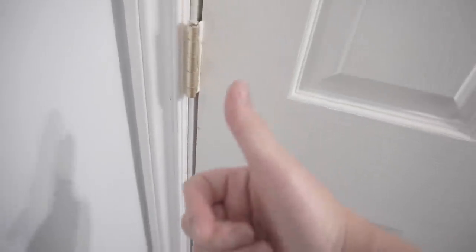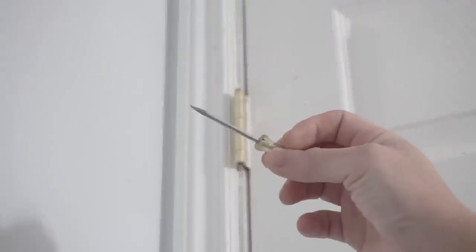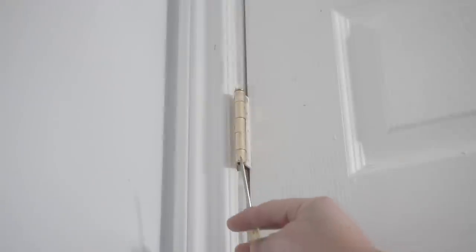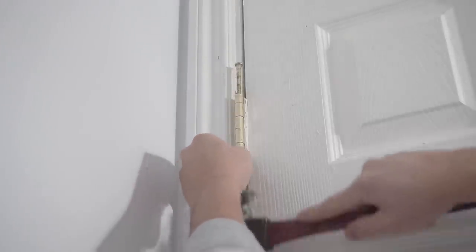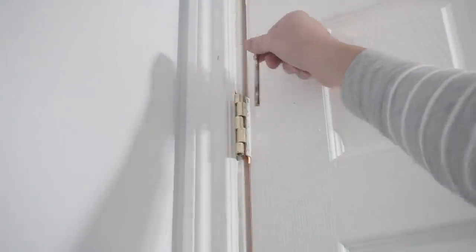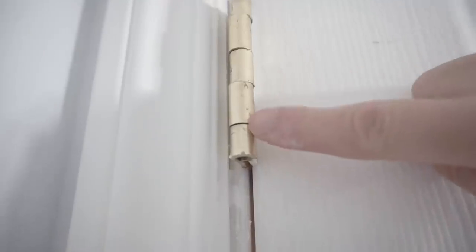Tip number four addresses a sagging door, which can prevent the latch from aligning with the strike. Remove the hinge pin using a nail or small screwdriver. Use two shims to force the door upward so you get a nice even gap all along the door. You'll notice the hinge is uneven — that's what's causing the misalignment.